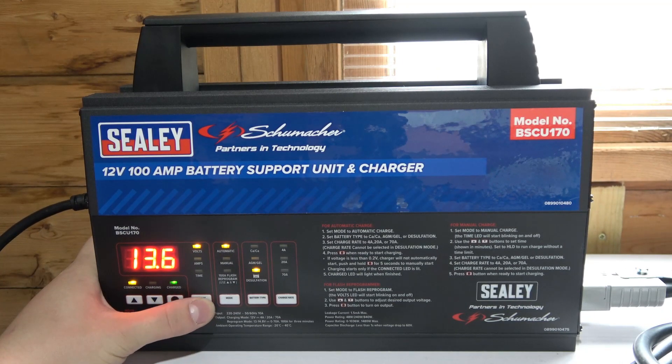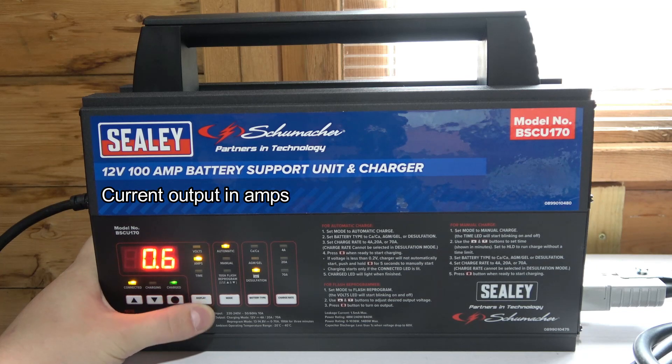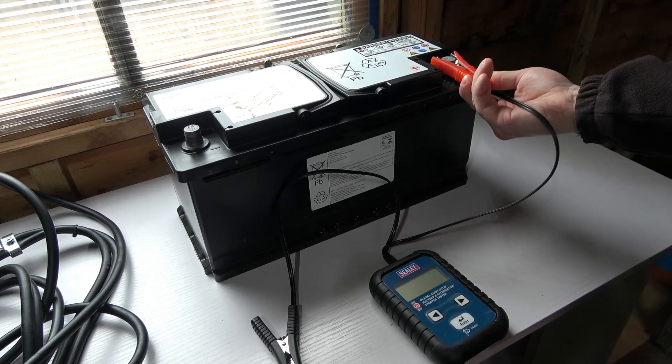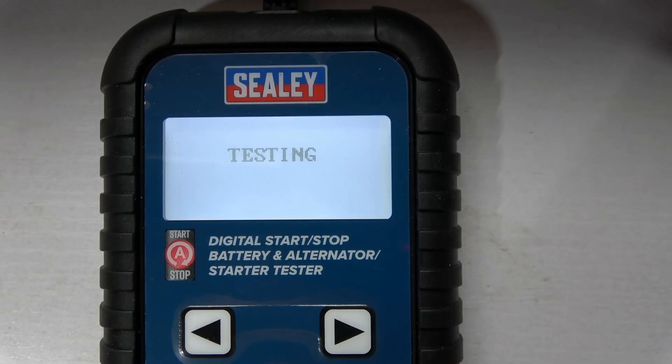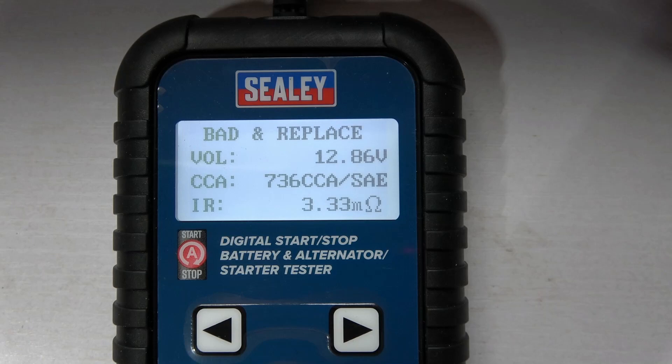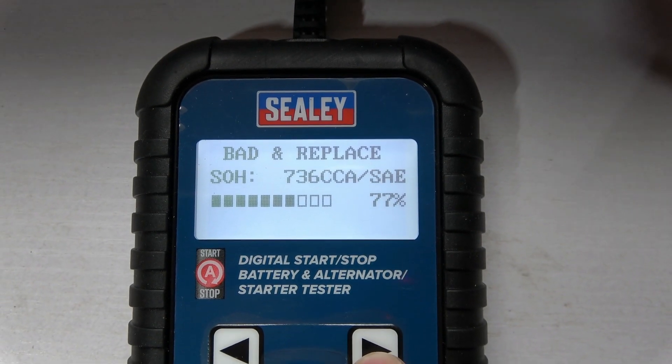New morning — the whole process is successfully done. Testing again: it's saying bad and replace. With this whole process the battery was increased by only 56 cold cranking amps, which is not much. 736 cold cranking amps is not that much for a 7 series loaded with lots of gadgets. So I'm going to put this battery back in the 7 series, proceed with the software update, and order a new battery.